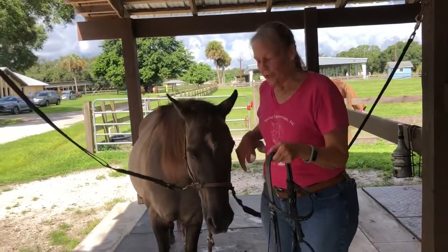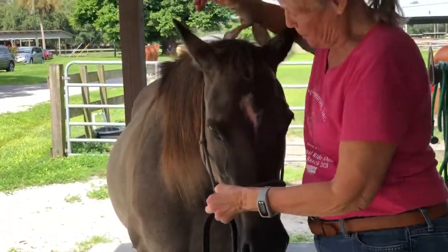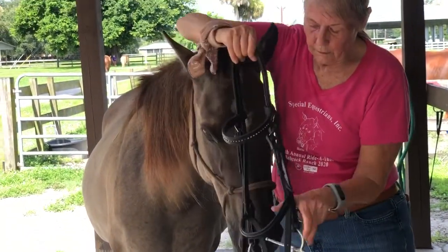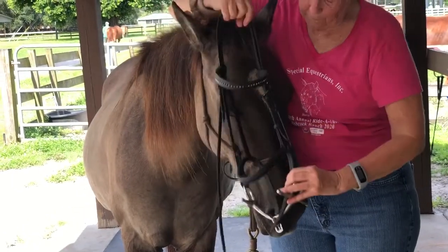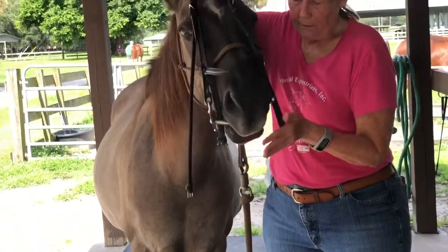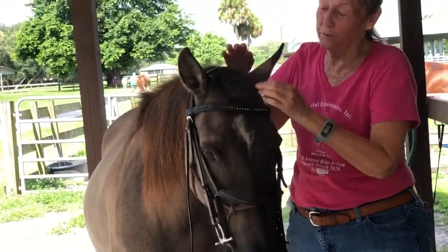When you're holding the bridle, we're going to ground tie her so that we can get around all the halter pieces. Put your hand in between the ears and grab the crown piece, get all the leather out of the way, put the bit against your mouth and slide it up. Put the ears forward and through the crown piece.